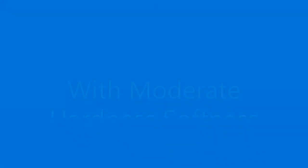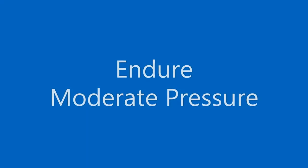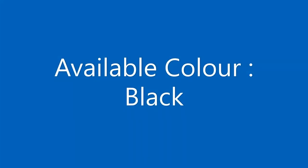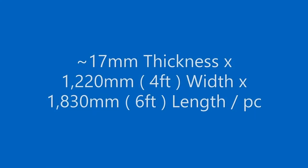Characteristics: 1. With moderate hardness-softness. 2. Indoor moderate pressure. 3. Good elasticity, anti-impact, abrasion resistance, aging resistance, and anti-slip performance. 4. Available color: black. Specifications: Approximately 17 mm thickness by 1,220 mm width by 1,830 mm length, or 4 feet width by 6 feet length per piece.